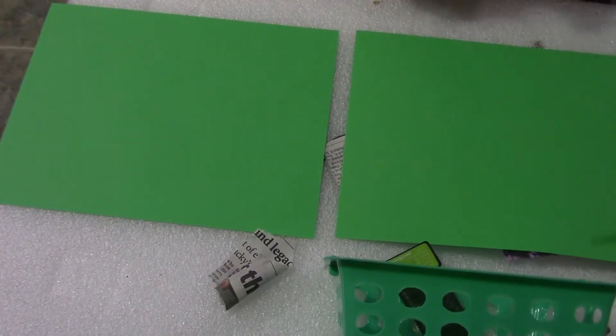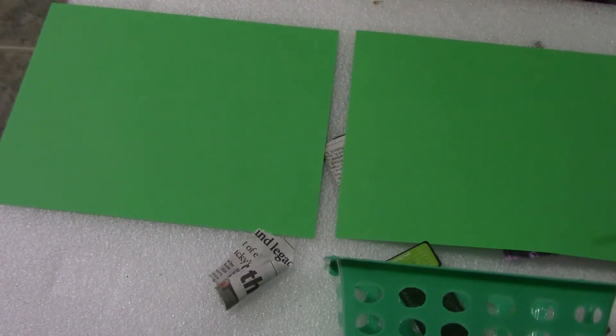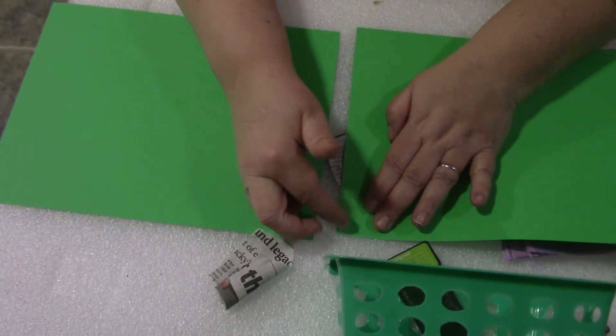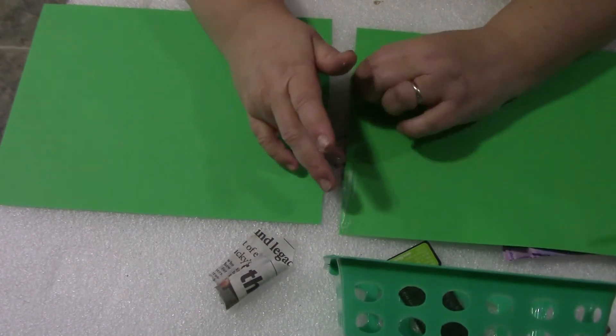Now we're working on palm tree leaves and I'm going to be using a really thick glue — I went with Aleene's Original Tacky Glue. I need larger sheets of green paper to make the leaves, so I'm at my paper mache station. I'm putting some glue on my fingers so I have a little more control. I want to adhere two sheets together without any gaps at the edges.